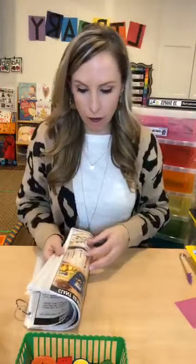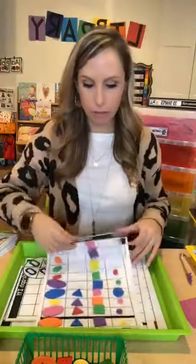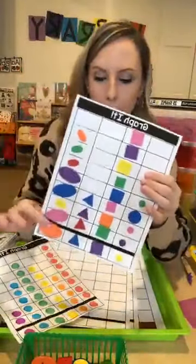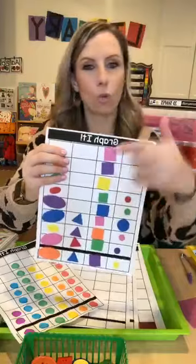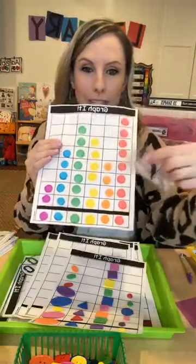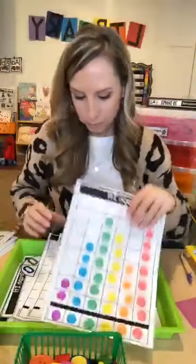Now for graphing activities. Just like with sorting, I put in blank graphs — I think there are versions with four, five, six, and seven columns. They're blank but have a big bar at the bottom so kids know where to start. Here's an example: kids used sticker shapes from Michaels and graphed by shape, or you can use dot markers and roll a dice or spin a spinner, making it a race-to-the-top game. They keep going until one reaches the top, then ask: which has the most, which has the least, are any equal? These are also great for portfolios or student work files.